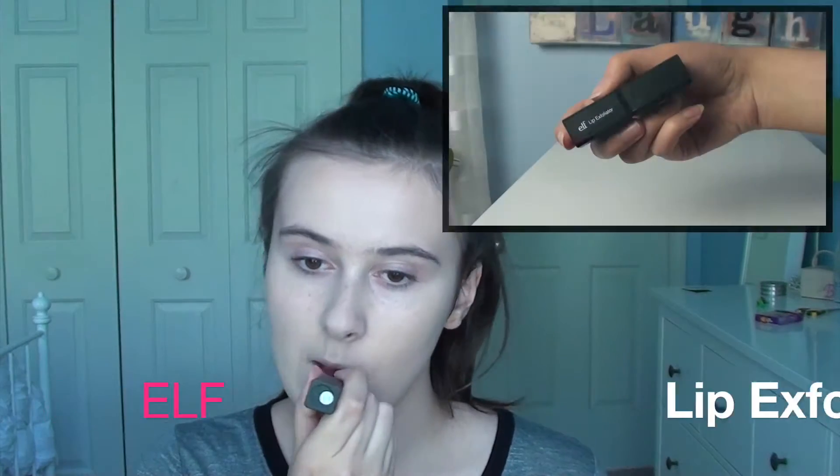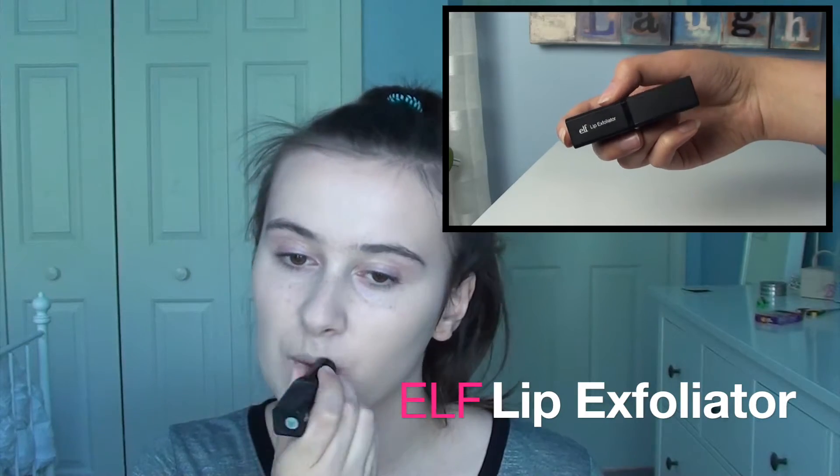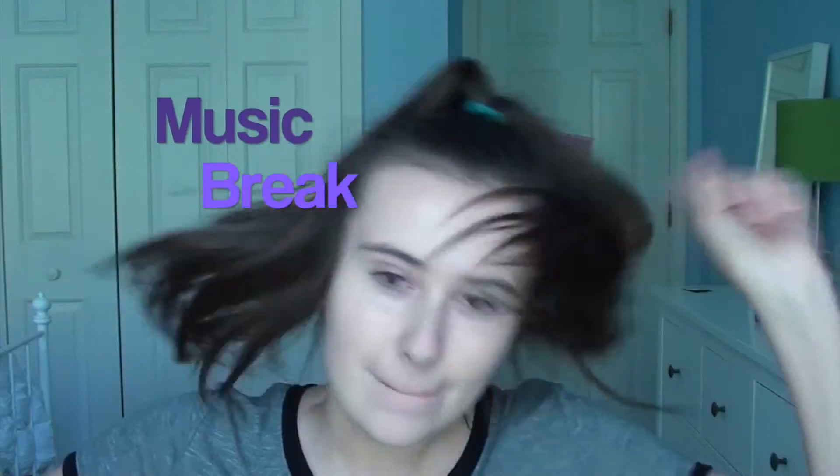I got foundation in my hair — yep, that happened. Then I'm going over a second time to just kind of touch up any areas that feel too red. Then we're jumping in with a lip exfoliator and then a lip balm.